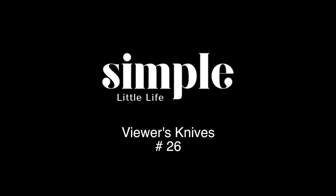Hey guys, Jeremy here with Simple Little Life. Welcome to installment number 26 of Viewer's Knives. These are all knives that are made by you guys, the viewers of this channel. It is so cool to see what you guys are doing, so let's get right into it.